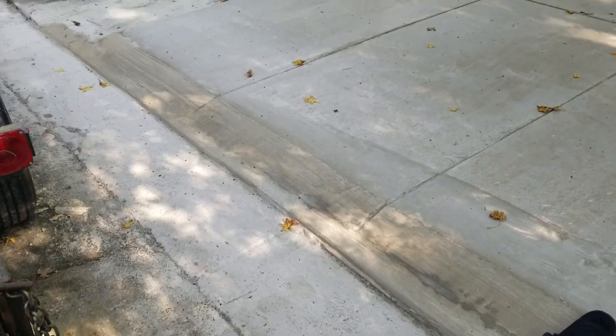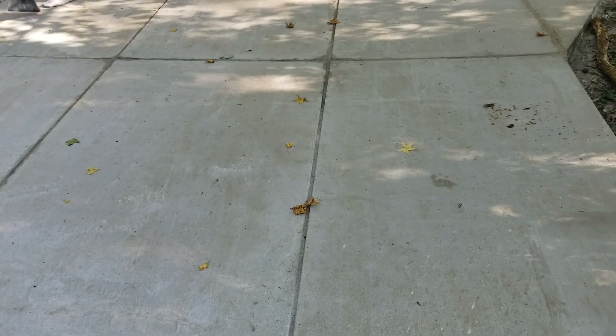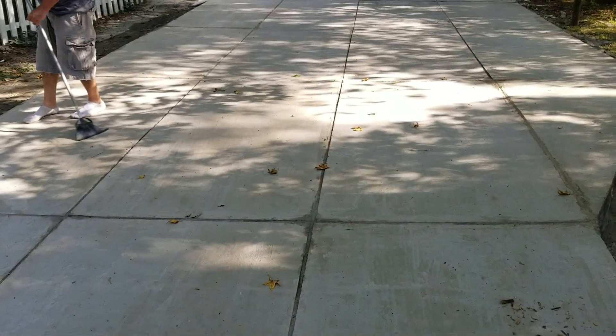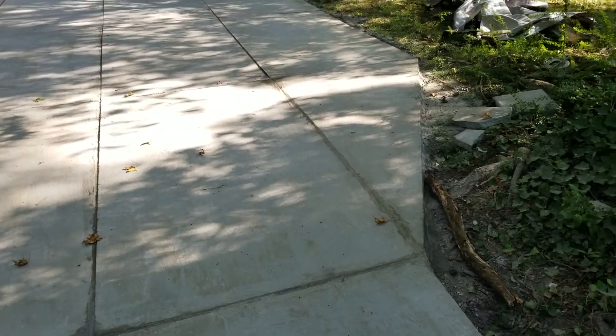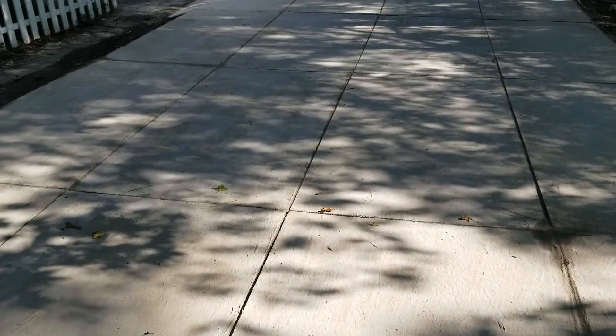This is the completed overlay drive system at Worthington Hills in Roswell. We're sweeping it down — the last thing we're going to do is put a waterproof coating on it.